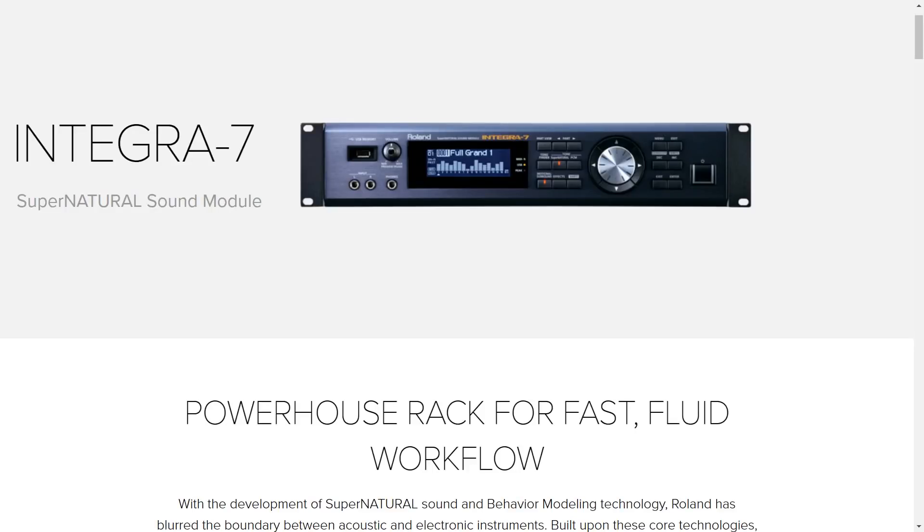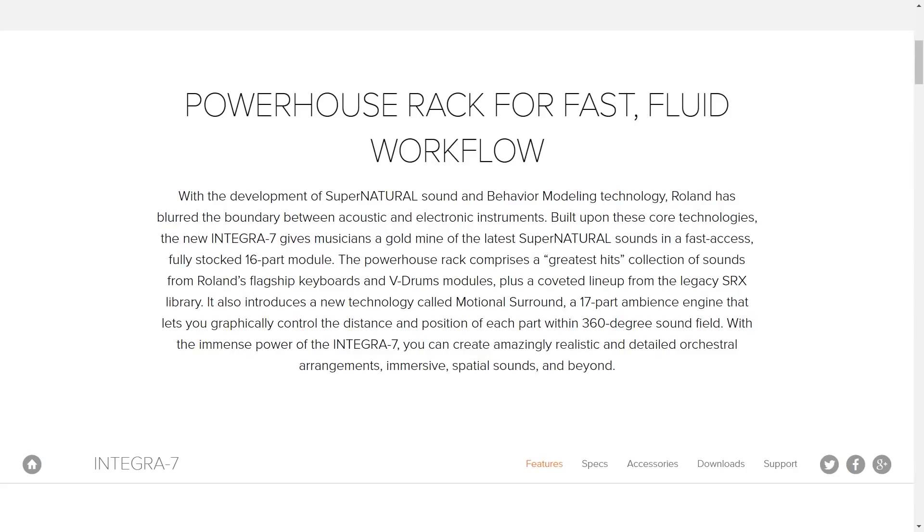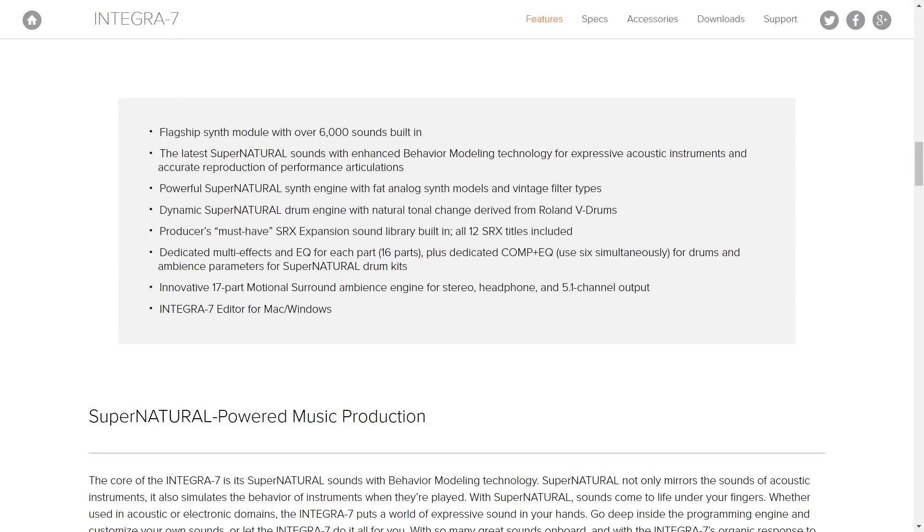The continuity in my videos really sucks — I did the performance last night and that's where I've got different clothes. Integra 7 Supernatural Sound Module, 'Supernatural' being Roland's marketing term for their latest generation of sound engine. They say it gives musicians a goldmine of the latest supernatural sounds in a 16-part module. Key features include 6,000 built-in sounds with behavior modeling technology. I should note I incorrectly said when reviewing the Roland FA that it uses pure physical modeling for piano sounds — it's actually a combination of sampling and physical modeling.